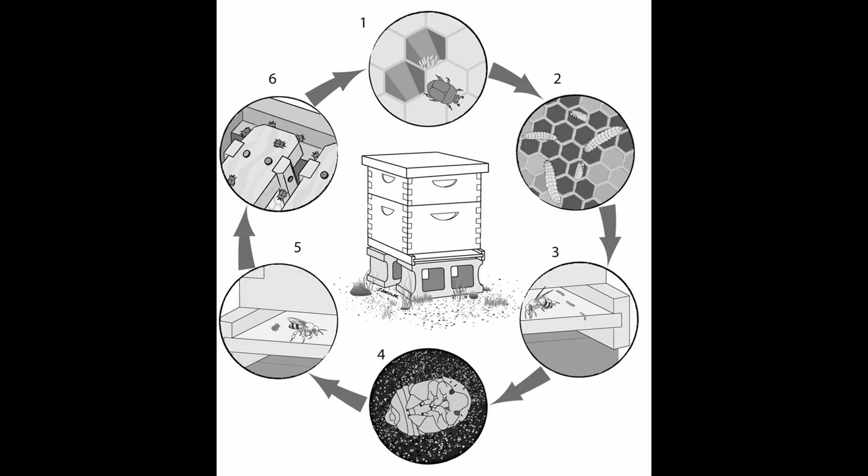They fall off the front of the hive onto the ground. Number four: they burrow into the moist ground, then they pupate, and come back out of the ground. Number five: they fly in through the entrance of the hive. Number six: they begin the havoc within the hive. That is the cycle you will see with small hive beetles.